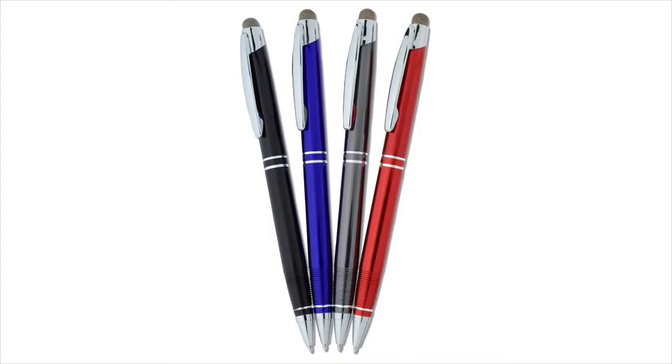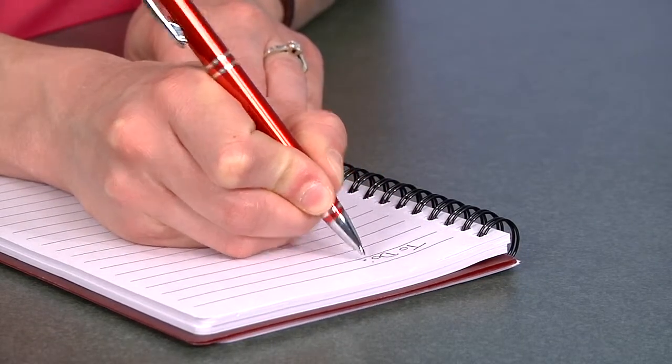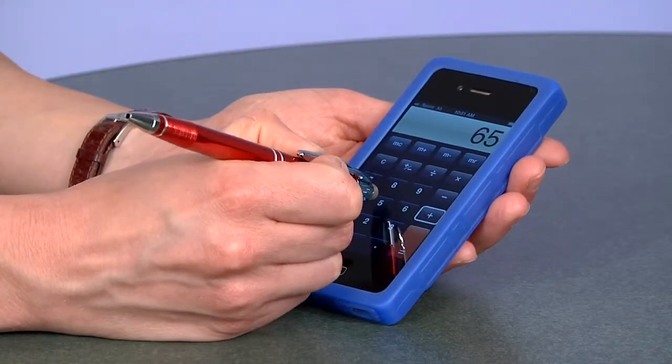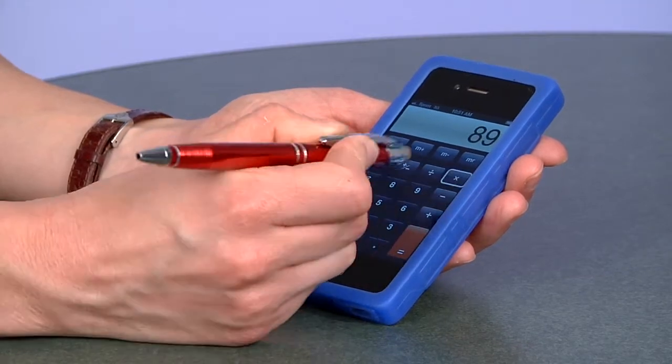It comes with chrome accents and your choice of a variety of colors. It writes with a medium point black ink and even includes a fiber tip stylus. The fiber tip stylus glides effortlessly over your mobile device screen while also keeping it free of fingerprints.